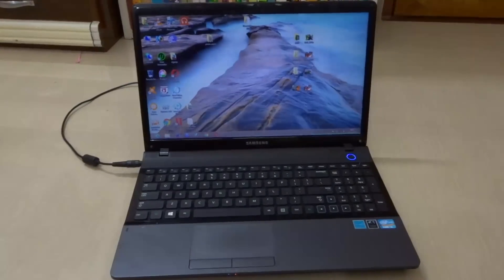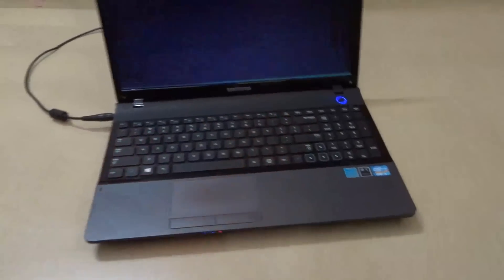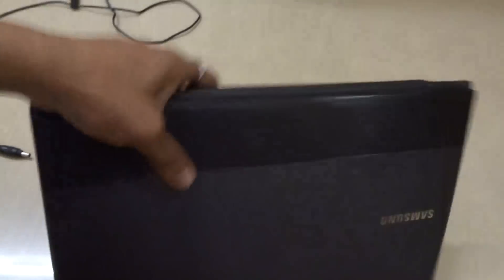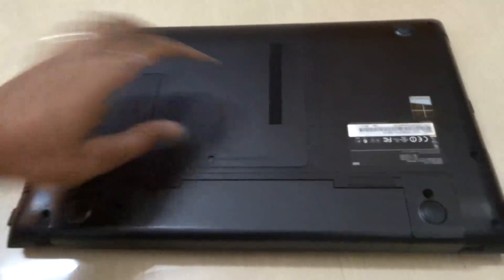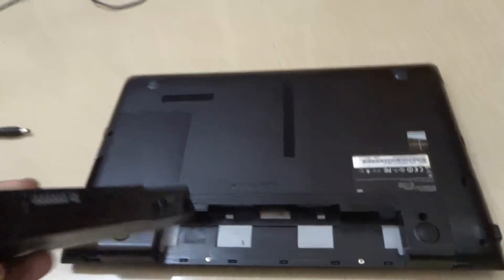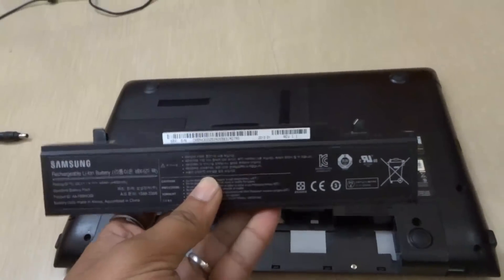So what you need to do: first, power off your laptop. Unplug the charging cable. Close it. Flip it over. Now you have to take the battery out, so release the catch and pull your battery out. Now you have it. You can see it. So now you are going to hard reset it.